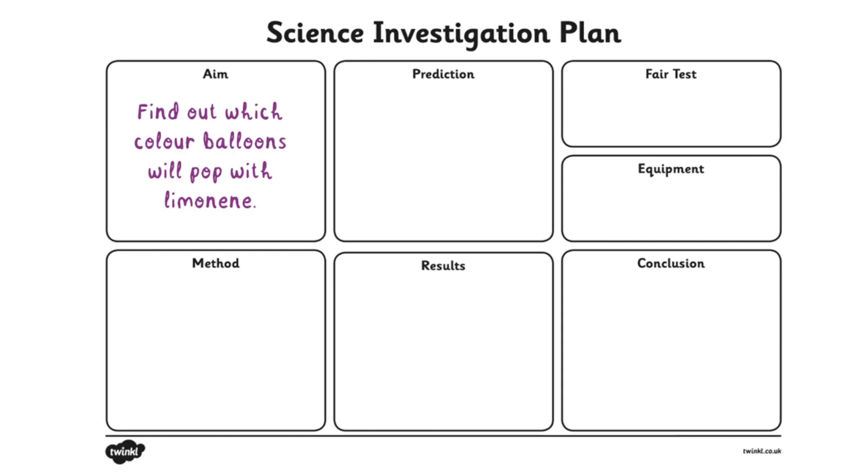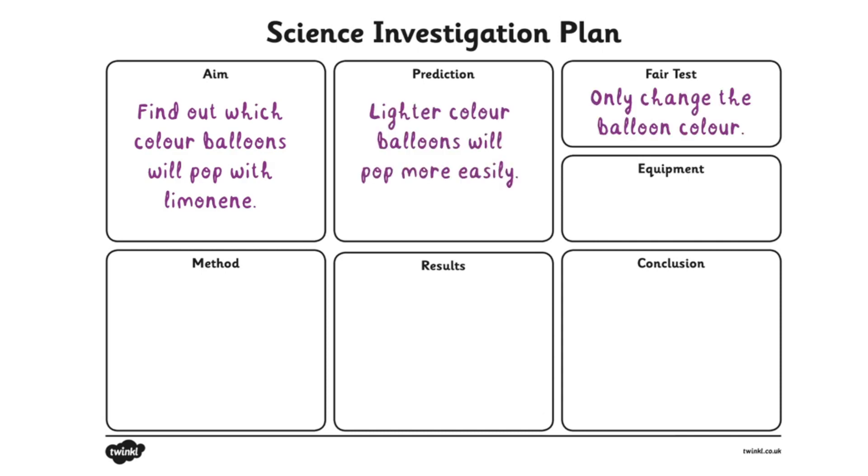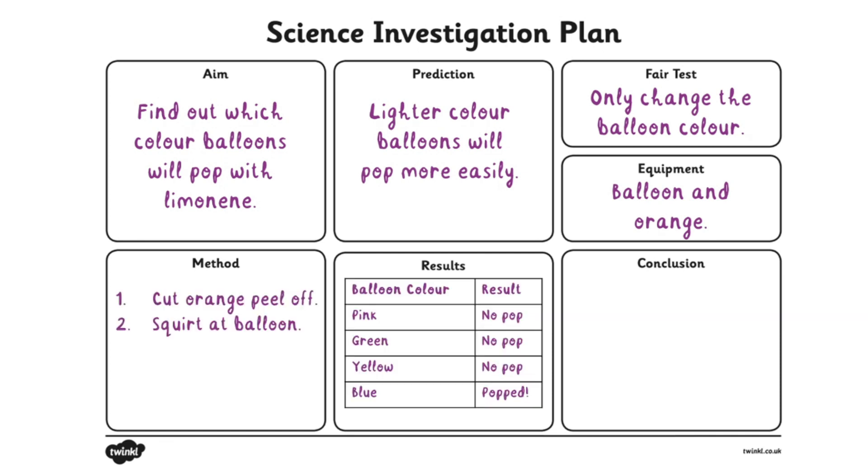Using the Twinkle Science Investigation Plan, you'll be able to map out your ideas for your science investigation — planning what things you're going to change, how you're going to do it, what your results are, and then what you learned.